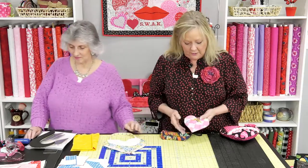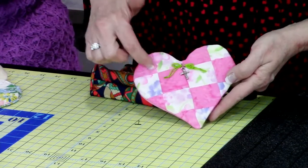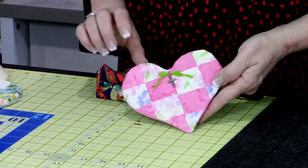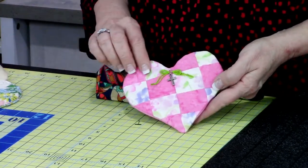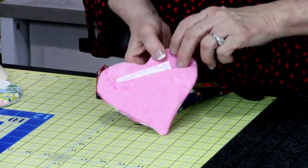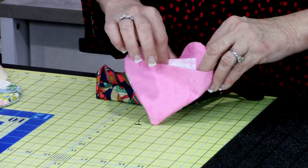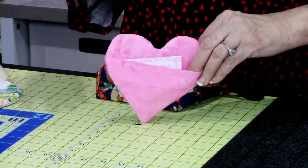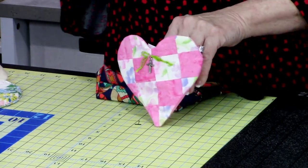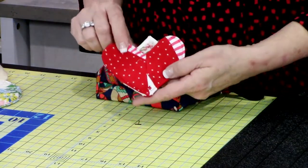I found years ago a little prayer pocket and I thought, how cute is that? Take your blocks that didn't turn out as nicely as you wanted or extras, and just use our heart templates. You can add a cross, a little heart, cupid, or angel — and in the back you're adding a pocket where you can put the prayer of the day, a gift card, some M&Ms or Hershey kisses, whatever it is for Valentine's.